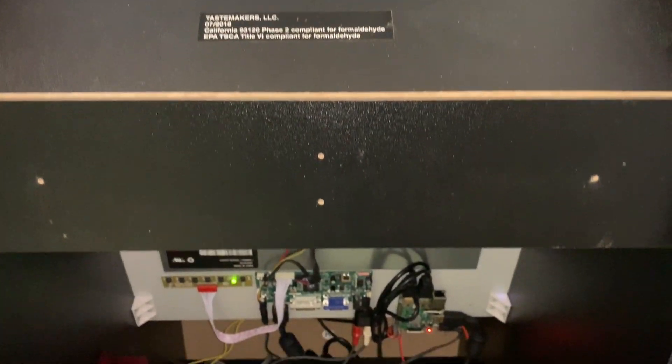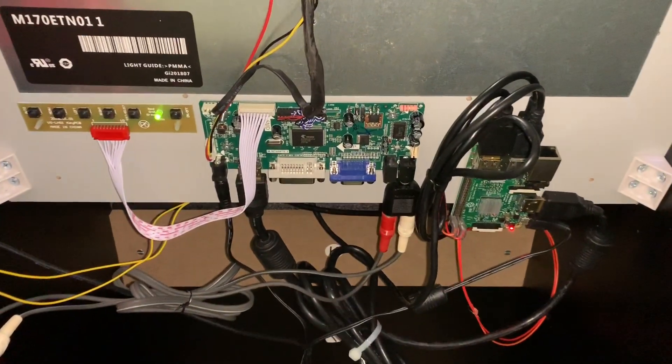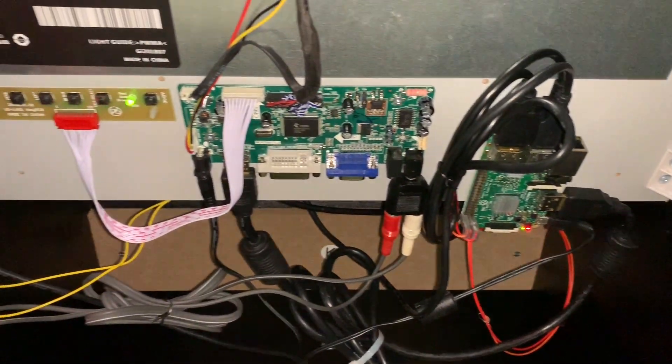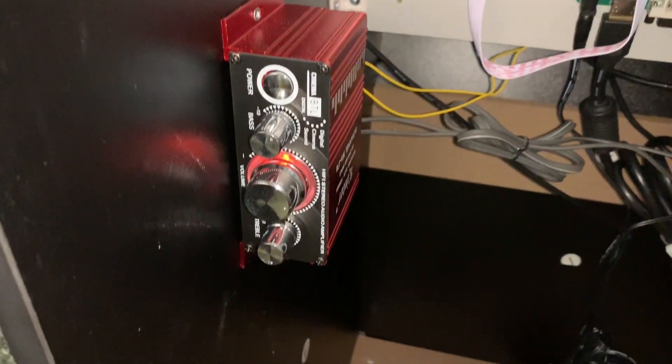Now as far as under the hood, I basically followed ETA Prime's great tutorial — the link will be in the description. It's an HDMI board that can accept the Raspberry Pi's output, and you'll also see an audio amp right over here to boost the signal to the speaker.